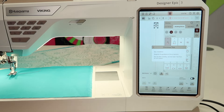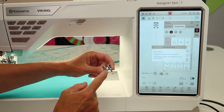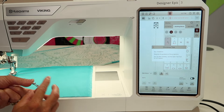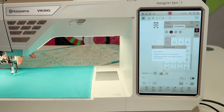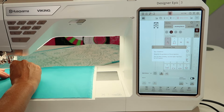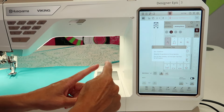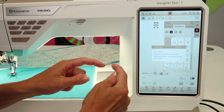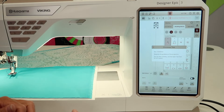Tip: for the best visibility, use the open toe foot for the IDT system. I have that foot, which I'm going to go ahead and switch out now, and make sure my IDT system is pulled down and engaged. That's really going to help for when you come all the way back around and find yourself looking to connect that last stitch to the first one — it allows you to see where you're going.